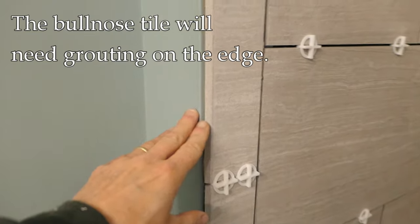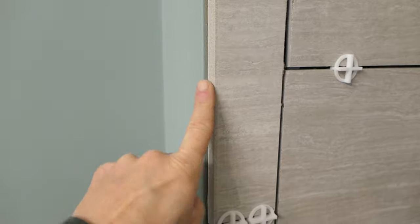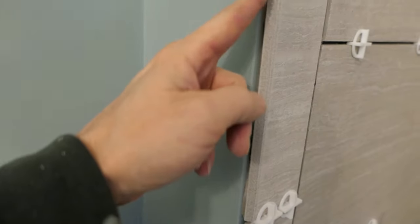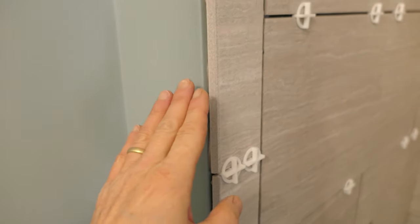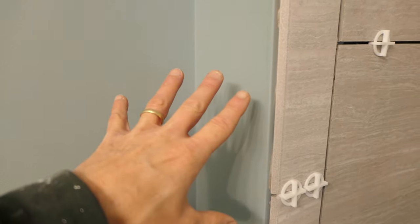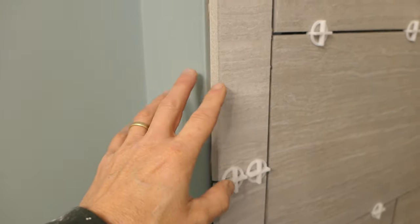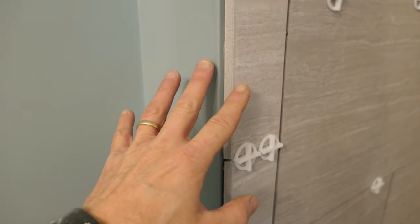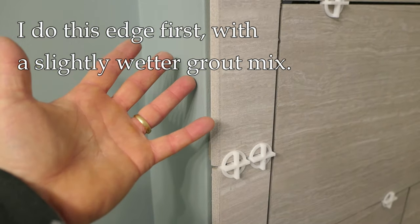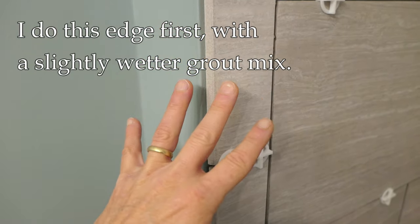Now let's talk about this edge treatment right here. This is a bullnose tile — named because this little rounded edge here reminds people of a bull's nose. We are going to grout this area. I've already got the finished paint on the walls — I like to do the finished paint first. When I grout just this edge area, I'm going to have the grout a little bit wetter than I would otherwise. I'm just going to use my hands because there's really no better tool. You can put on gloves if you like, and I'll just work that grout into that line and then wipe it clean with a sponge.